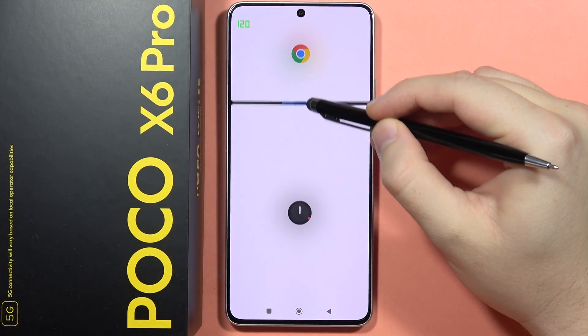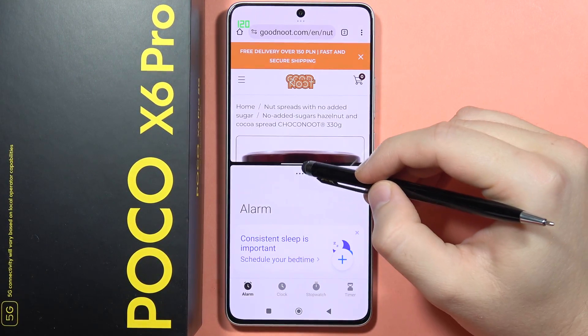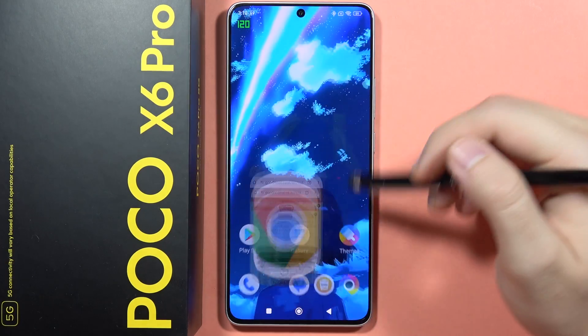Hey, if you want to open apps in the split screen mode on the POCO X6 Pro, for sure you can do this, and let me quickly show you how it works.